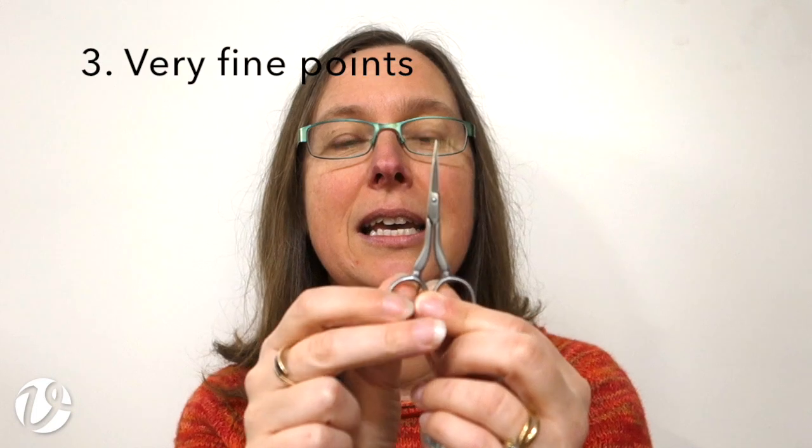The next thing you want to look for in your scissors is that they must have very fine points. When I'm doing my cutting, what I like to do is put my scissor blade in under the number of threads that I want to cut. So if I want to cut two, I go under two, then bring my blade back to the front and cut. That way I know I'm only cutting those two and I don't accidentally cut too far. To get the blade under two threads and back up again, you've got to have a very fine blade — a thick blade won't go in and back out.